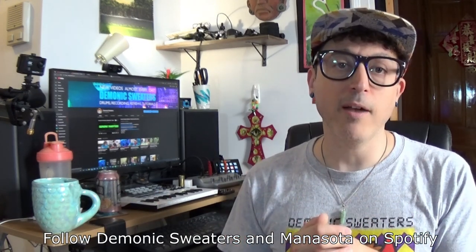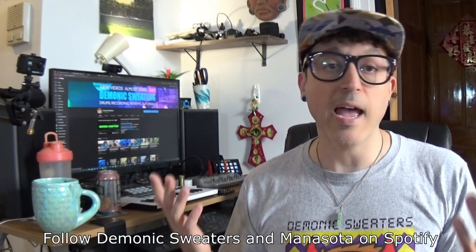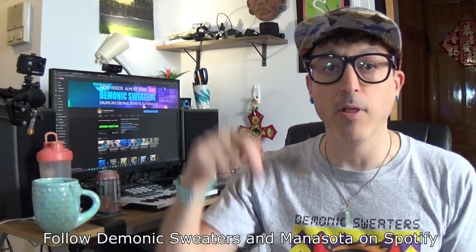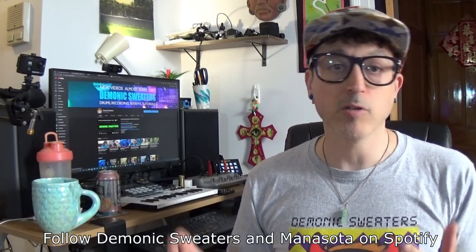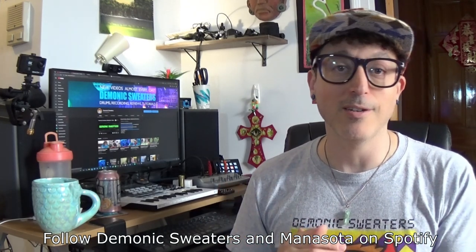Before we get started, be sure to check me out on Spotify and Apple Music. You can find me under the name Demonic Sweaters as well as my other project called Manasota. There are links down below — your support there is greatly appreciated. So anyway, let's go ahead and check out this bass guitar.